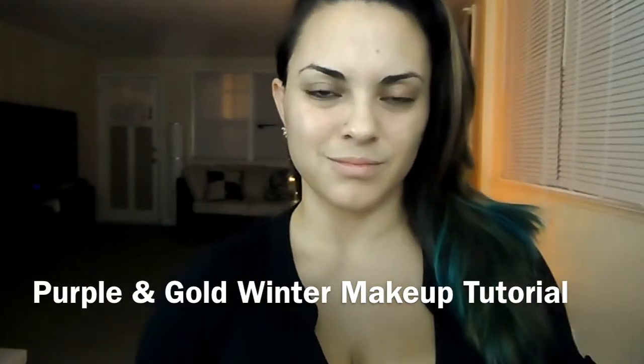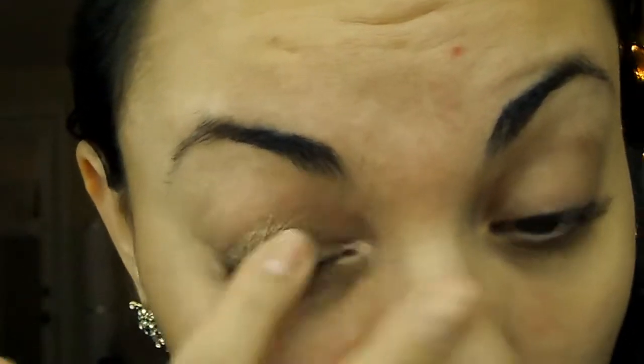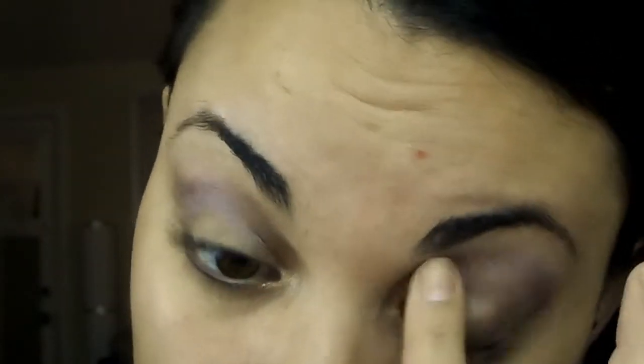Hey guys, welcome back to another makeup tutorial. Today I'm gonna do a purple gold look for you. We're gonna start off with this color tattoo in a brownish gold color and apply that on your lid — this is gonna be the base for the shadows. Next is this purple color, also a color tattoo cream shadow from Maybelline.